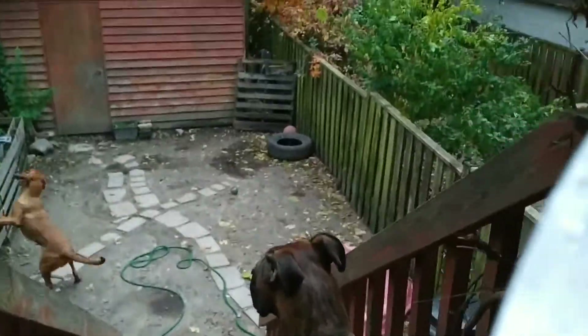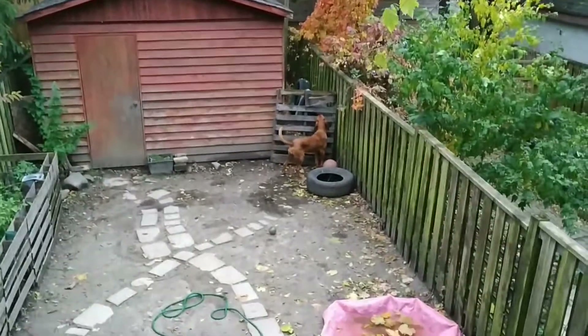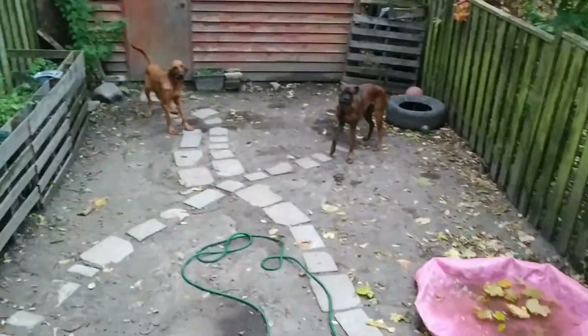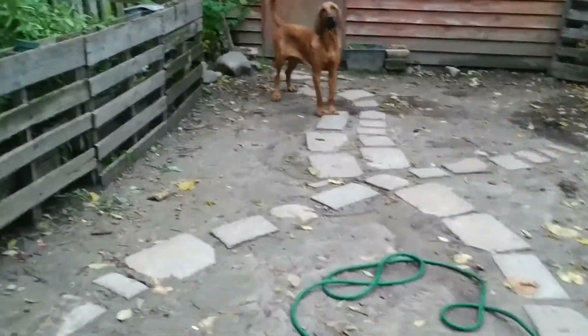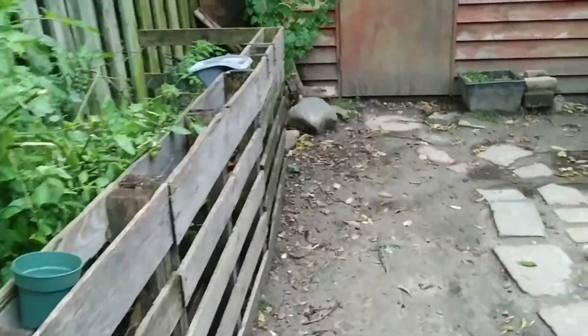Hi guys. I used to love the fall. I am feeling really bad physically. Anyways, I am going to harvest.